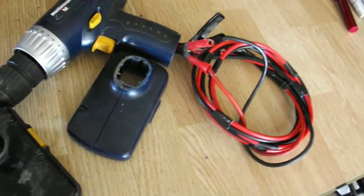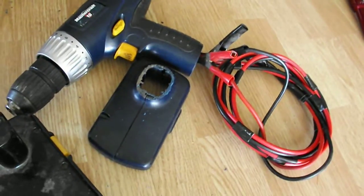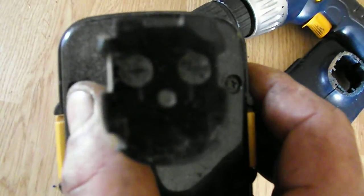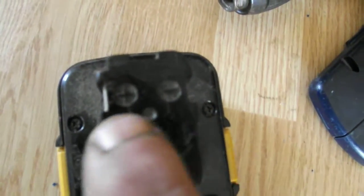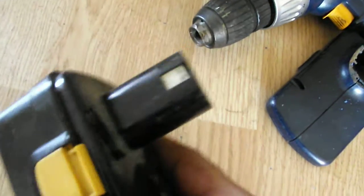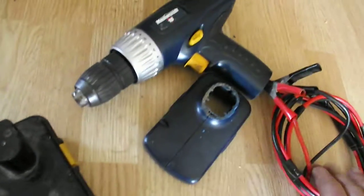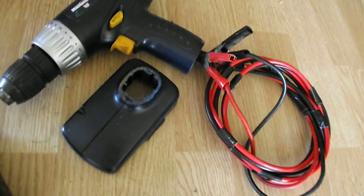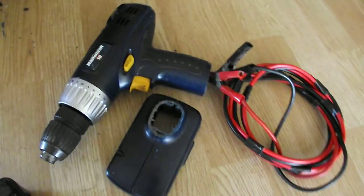You want to find your positive lead and your negative lead within the drill. Sometimes it's color-coded right off the bat, but if it is not, your battery will indicate it somewhere on the battery. This side here is positive, and this side here is negative. So that's exactly where your connections are going to be — positive to positive, negative to negative — and that's what you're going to want to bring your wiring to, up inside the drill. There's your negative to your negative and your positive to your positive, and your drill will work just fine on 12 volts.